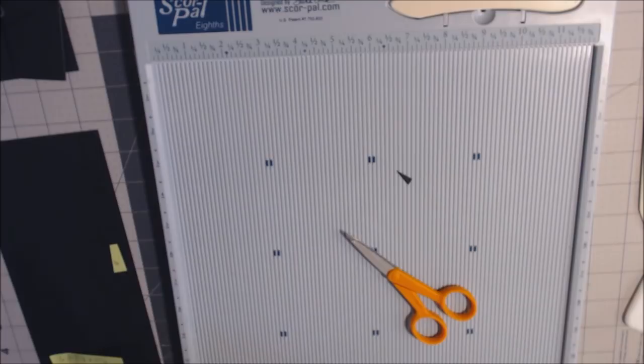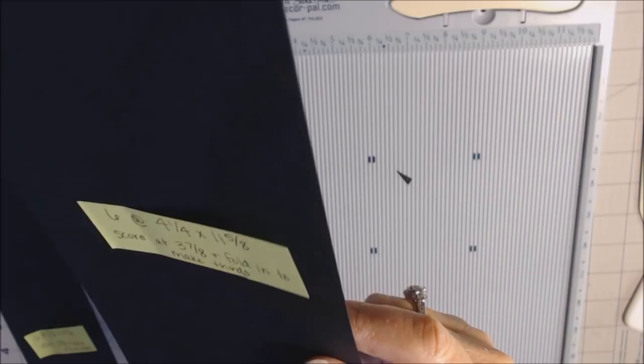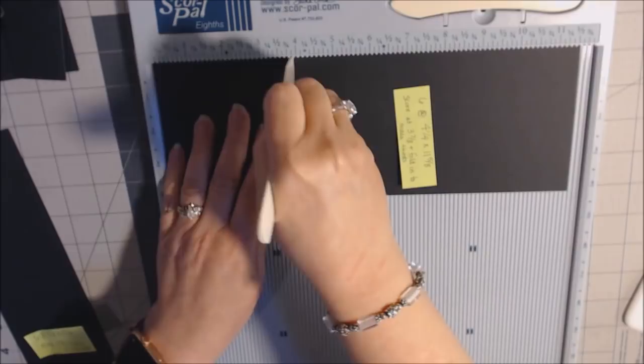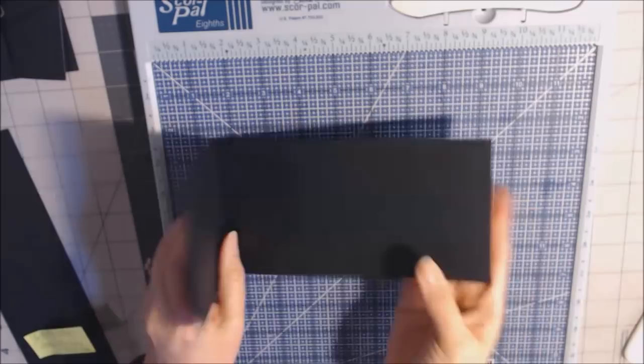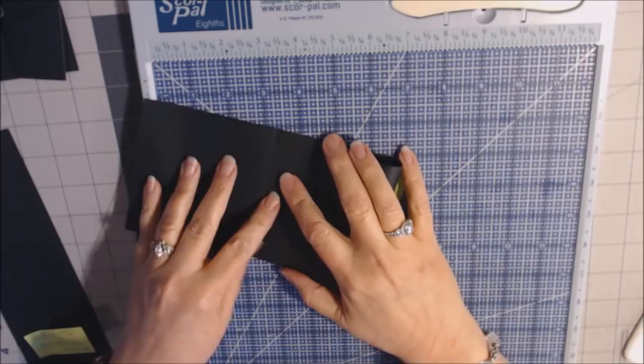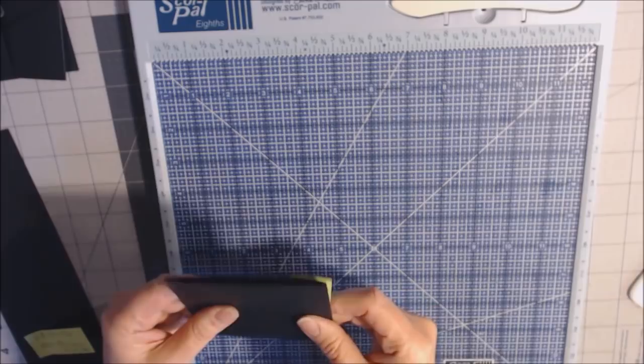Let's start with our scoring. I'm going to take the four and one-fourth by eleven and five-eighths piece and score it at three and seven-eighths. Instead of doing another score mark, I'm going to fold on that score line and fold the long side into that score, making sure it's lined up. Crease it and use my bone folder. It's in thirds — equal amounts.